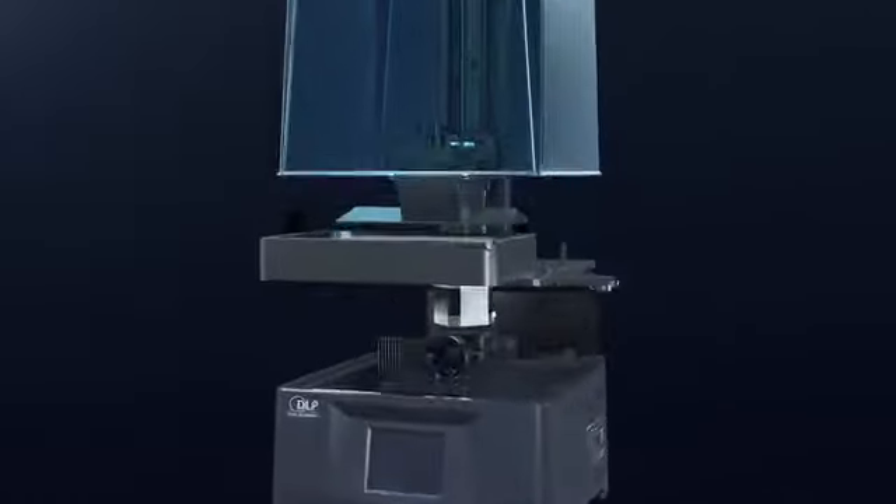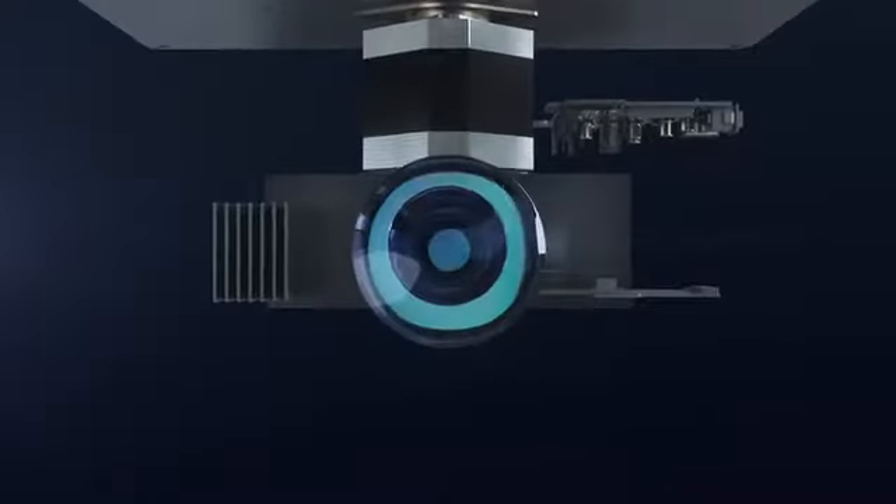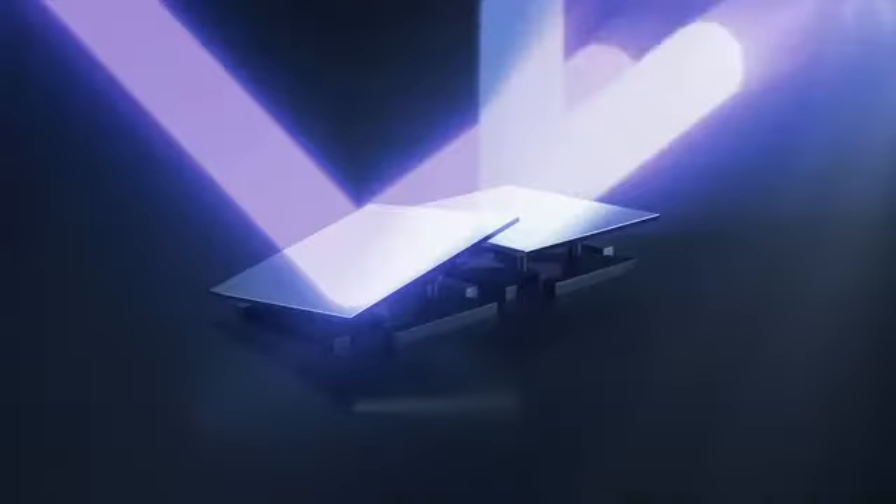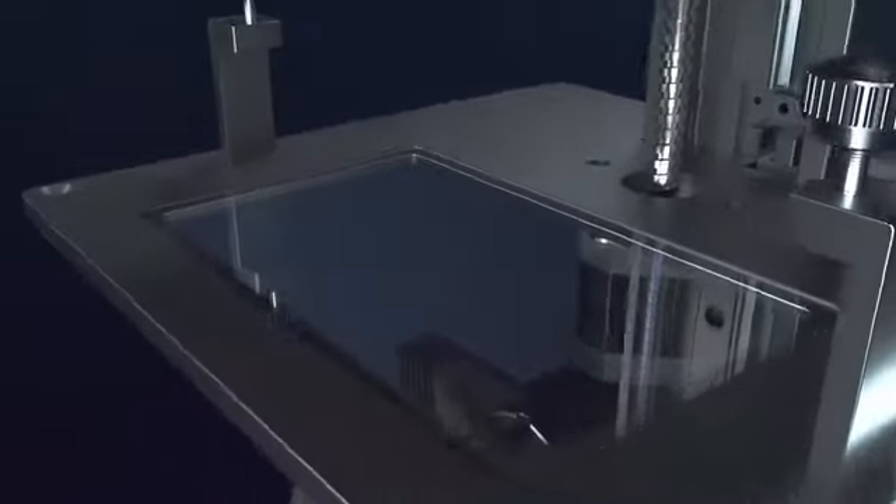The Photon Ultra has a built-in DMD optical engine which, combined with thousands of micro-mirrors, creates crisp, precise images on the bottom of the tank. DLP technology has a 90% light uniformity, making it far superior to traditional LCD printers.